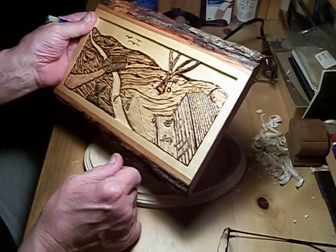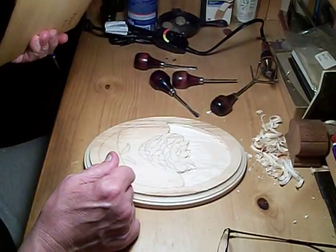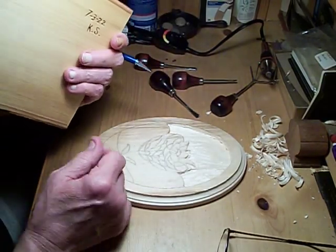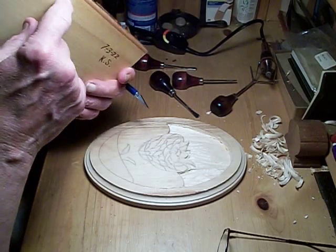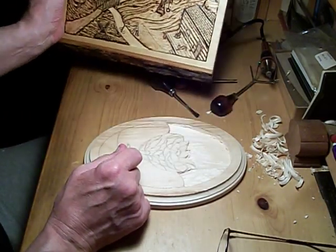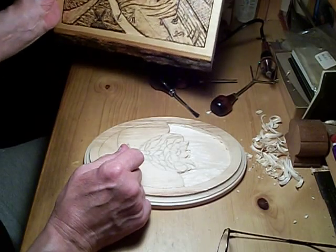I had to throw that on a piece of wood — just a hunk of wood. And of course you've got to date it and sign it and put a hole in it so you can hang it on the wall. Yeah, that came out pretty good.